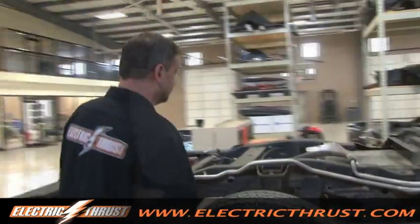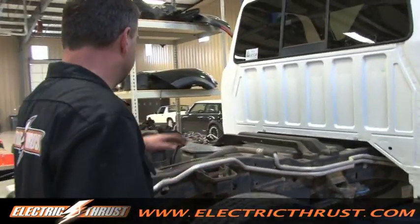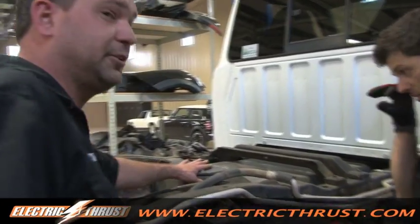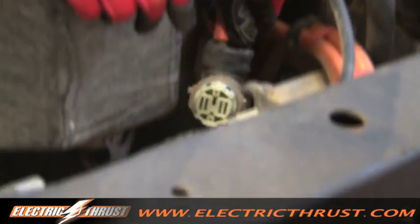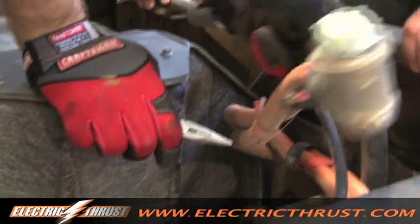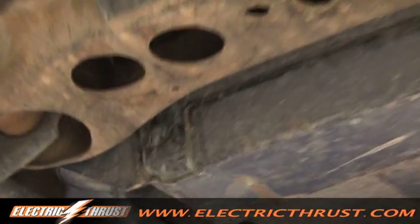Ford did an awesome job building the battery pack. It's fiberglass construction, nicely tight and sealed. There's one connection right here in the back that we just pull, and then six bolts — and we can drop this thing right out of here.